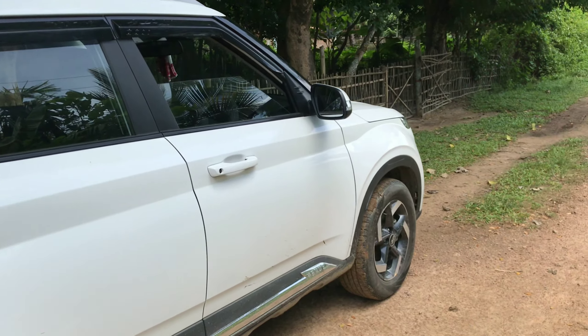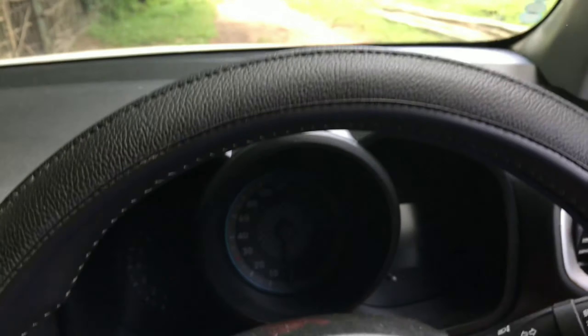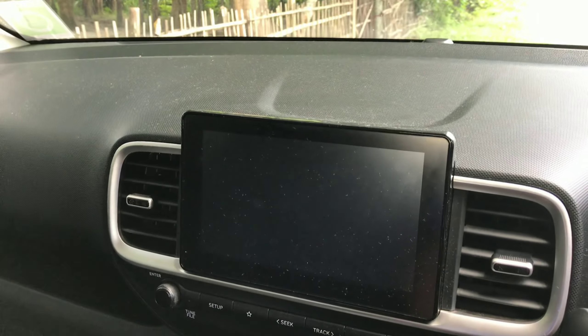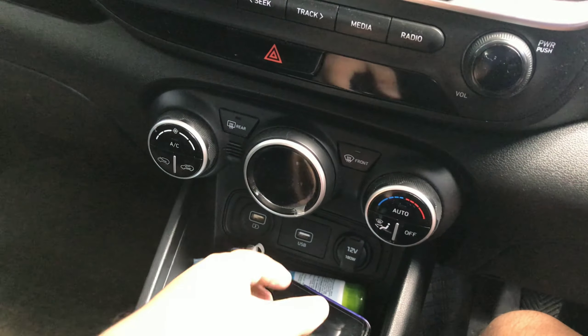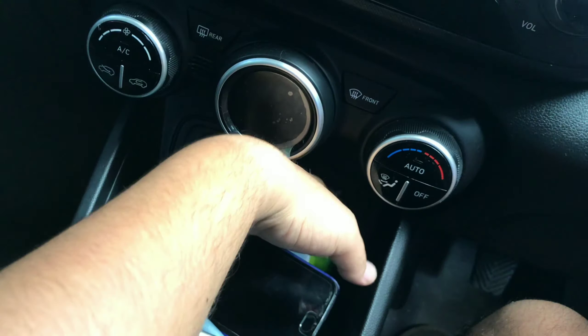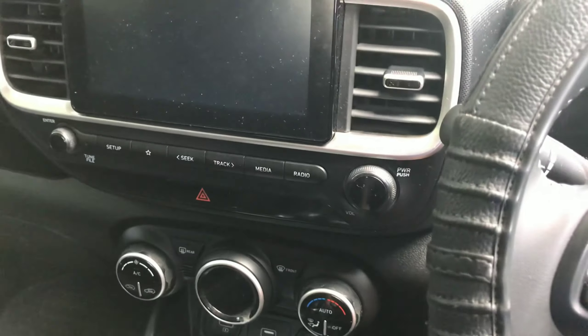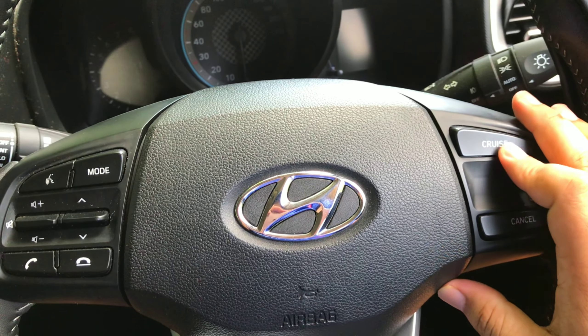Let's get inside the car. As you can see, there is a dark dashboard which is hard plastic, and the 8-inch display. There is a detailed instrument cluster, auto AC, a 12-volt charger, fast charging, and AUX cable input — though USB is missing.